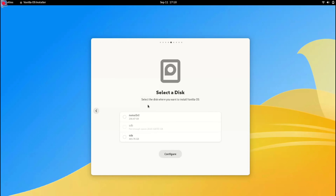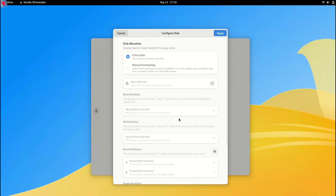Now we need to select the disk where we want to install Vanilla OS. In my case I am installing on my SSD, so I am going to select the NVMe drive. Since we are planning to dual boot with Windows, click on Manual Partitioning.